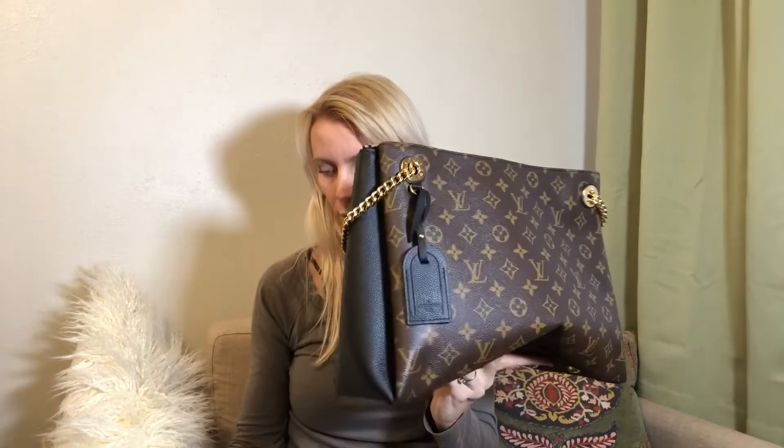As far as the size, the length is 14.6 inches, the height is 10.2 inches, and the width is 5.9 inches. Price-wise, it sells in the States for $2,420 and in Europe for 1,840 euros. For comparison, I've prepared my lovely indestructible Neverfull.